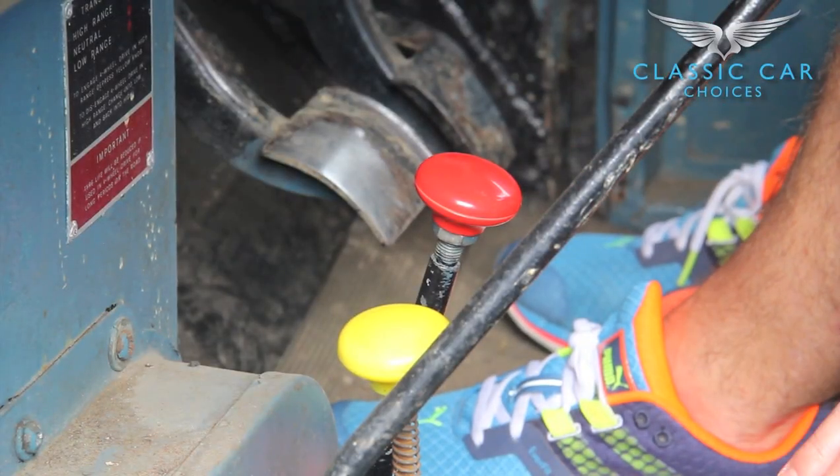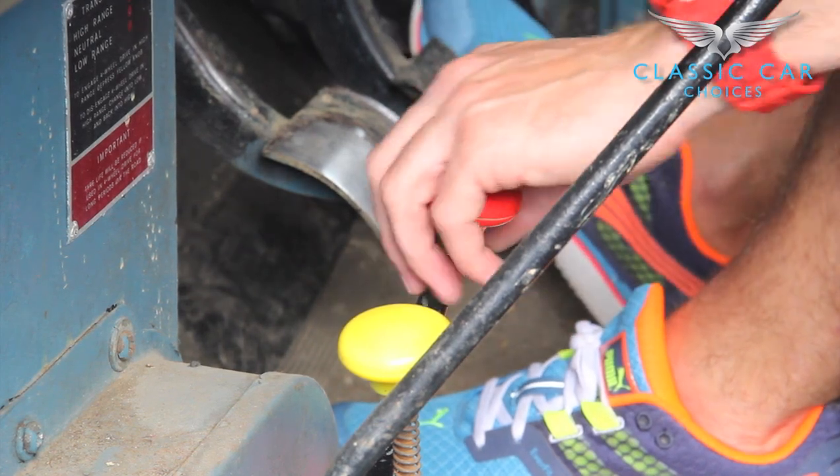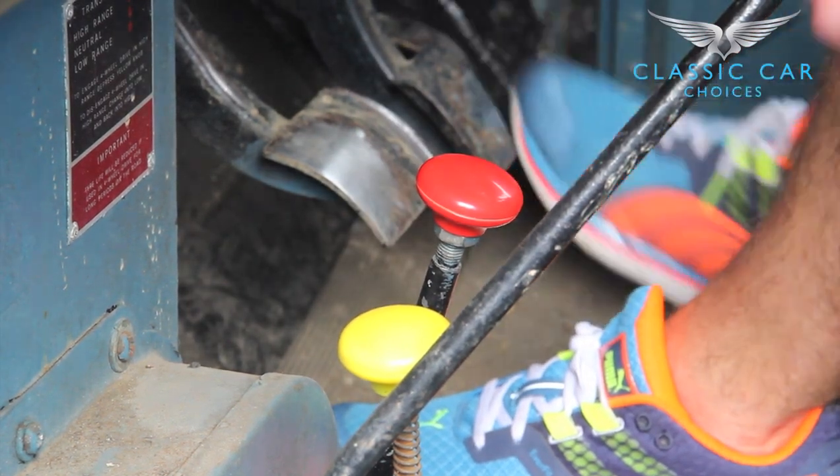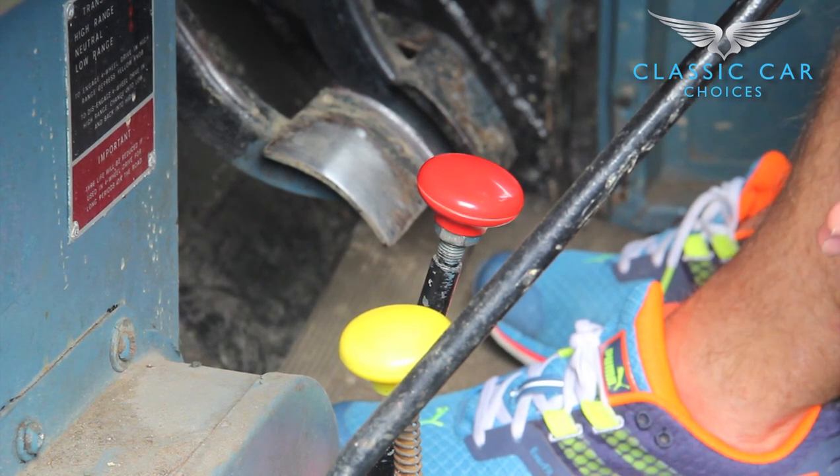If you want to use the low ratio part of the gearbox, that's when you use the red lever and you simply just pull it back. That's how you get your low ratio for doing heavy haulage or towing or when you want to pull out tree stumps.